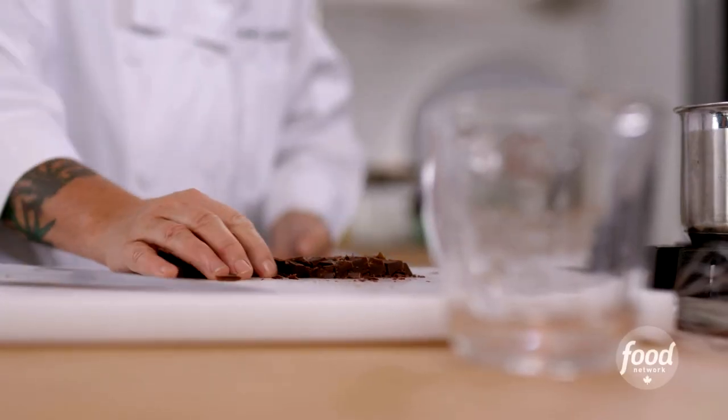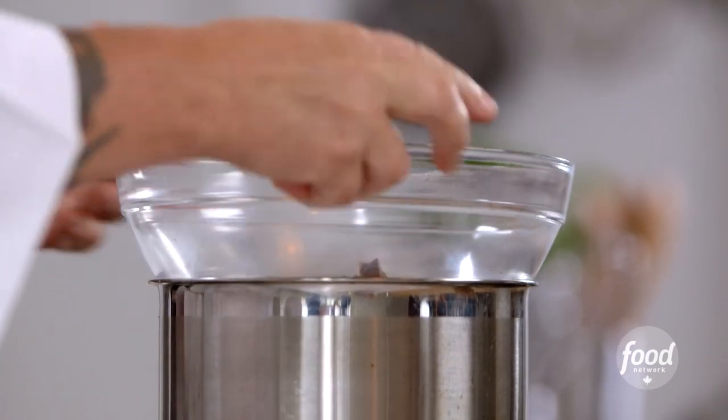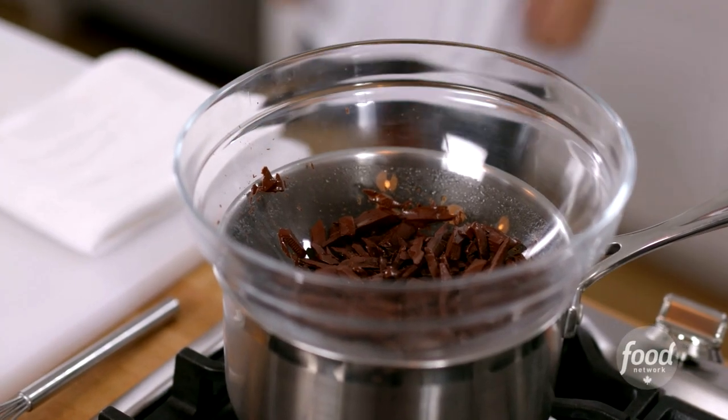When you're selecting the bowl to use for your double boiler, you have to make sure that it will have a tight seal over the top of the pot so that no steam escapes, because it will scorch and burn you. You don't want to get any water into that chocolate because chocolate will seize up.